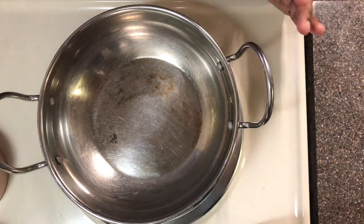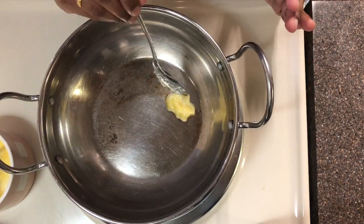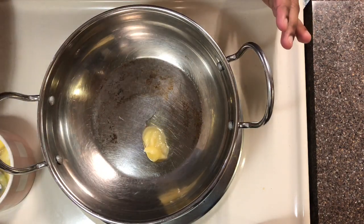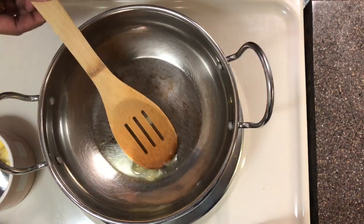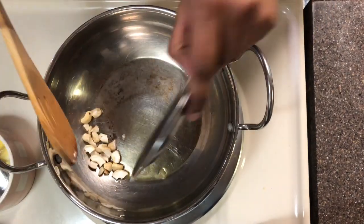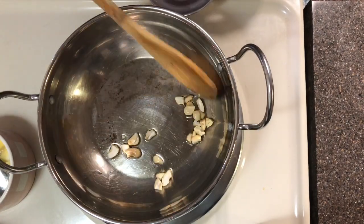First we have to heat the pan and add one tablespoon of ghee to it. Let the ghee melt. Once the ghee melts, add the cashews and slightly roast them until they become golden brown.